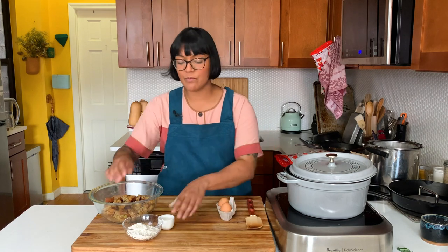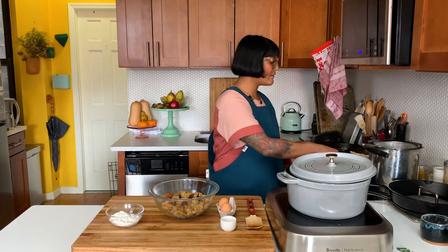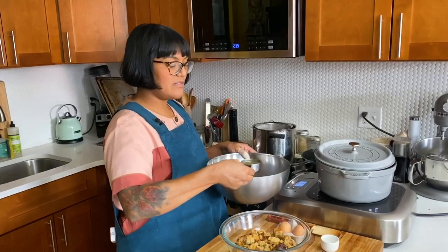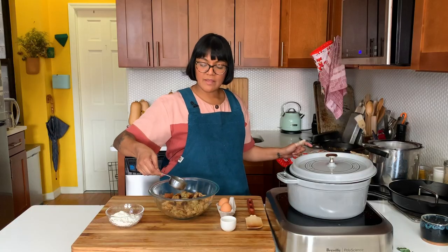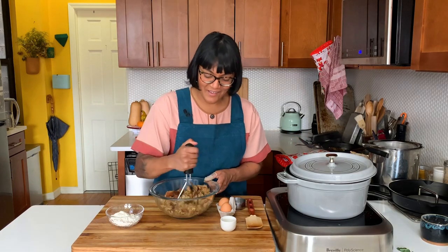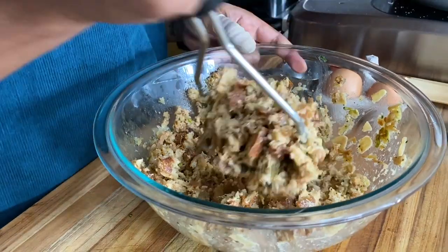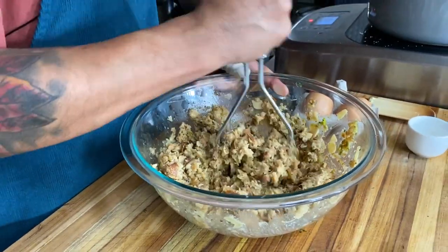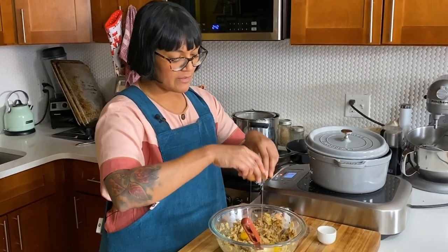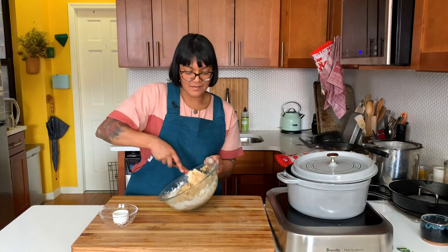In the meantime we'll work on our dumplings. I have some leftover stuffing and we're gonna add a third of a cup of bone broth — just to make sure we have nice moist dumplings and to help break it all down. I'm gonna smash it to make sure there are no big chunks. Then we add a couple of eggs, a little baking powder, and flour, and that's it — we have our dumpling batter.